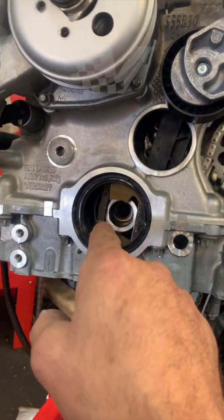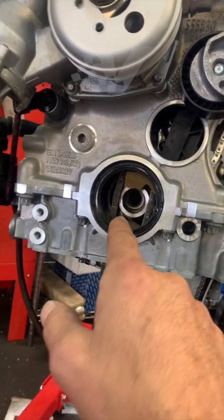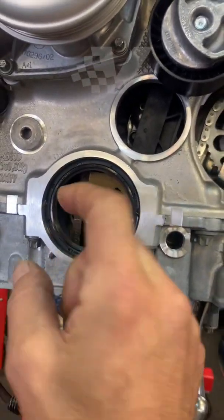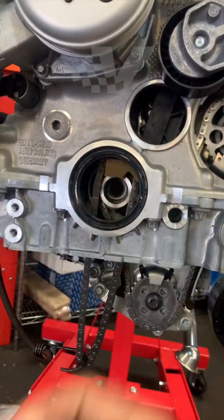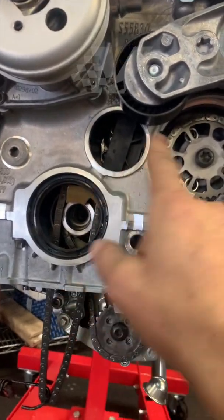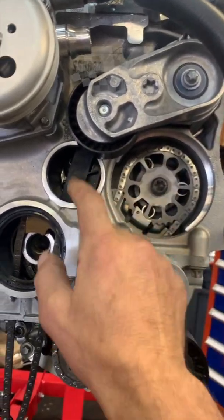To do this, you have to remove the center bolt, which is at around 400 foot-pounds of torque. Once you remove that, you will see a bunch of layers and pieces of hubs that go in there, and you'll remove the seal.